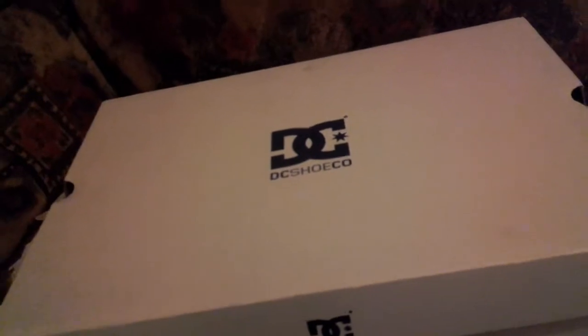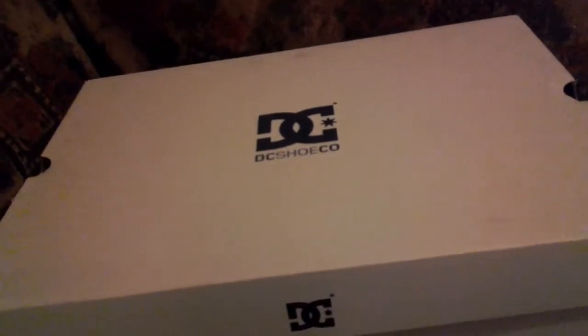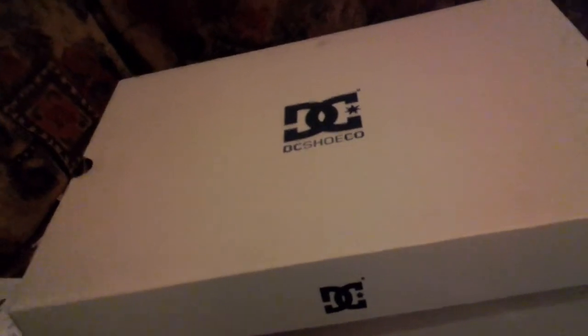Christmas is in a couple of days so I'm very excited. Let me close the box back up. That's my review on my new DC shoes from Pulp. Please like, rate, comment, subscribe, and share this video on YouTube — it'll be uploaded tomorrow. Thanks for watching, and until next time, bye!